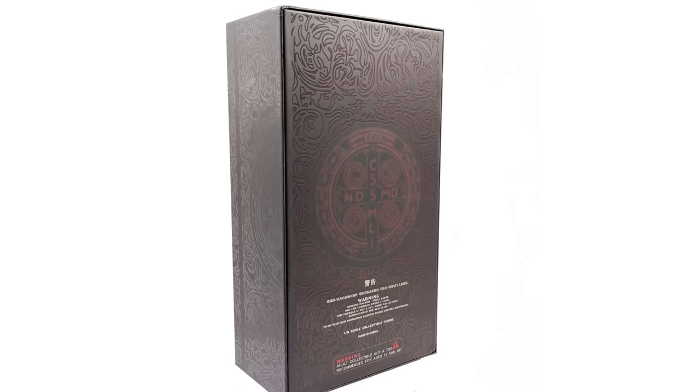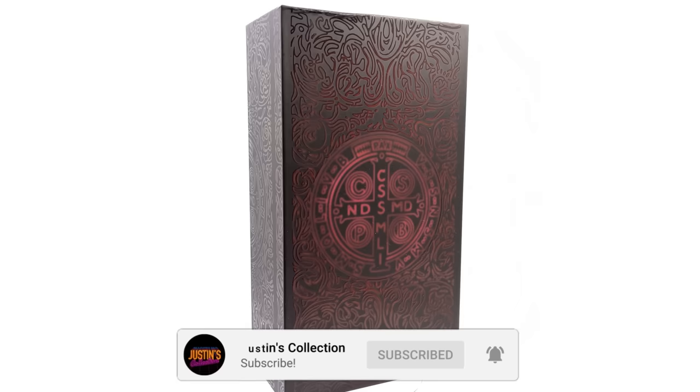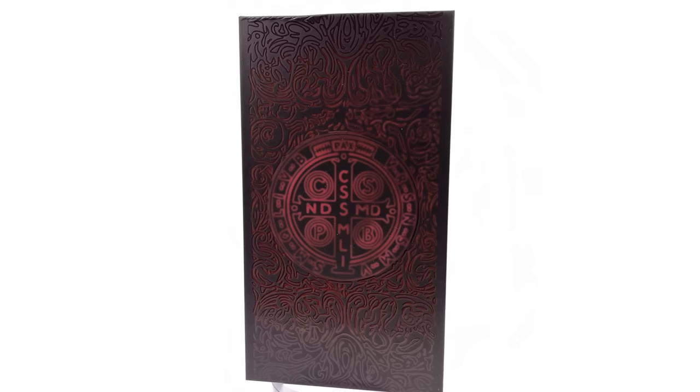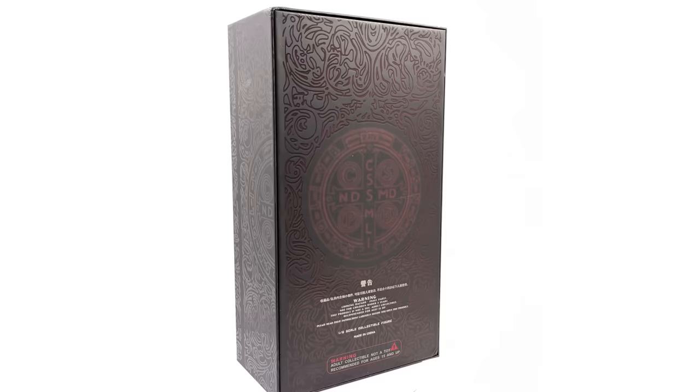Hello ladies and gentlemen and welcome back to my channel for another third-party unlicensed 1-6 scale figure unboxing and review video. Today we are taking a look at the Thunder Toys Constantine, specifically the Keanu Reeves version.